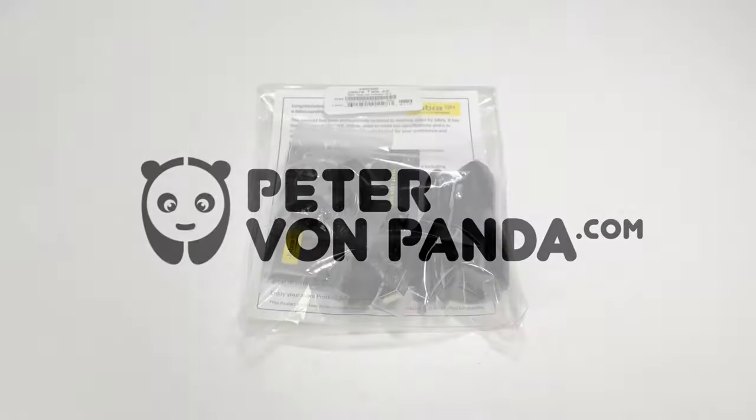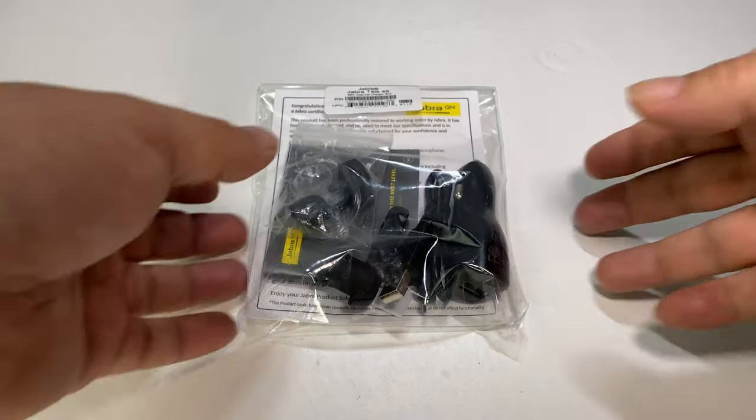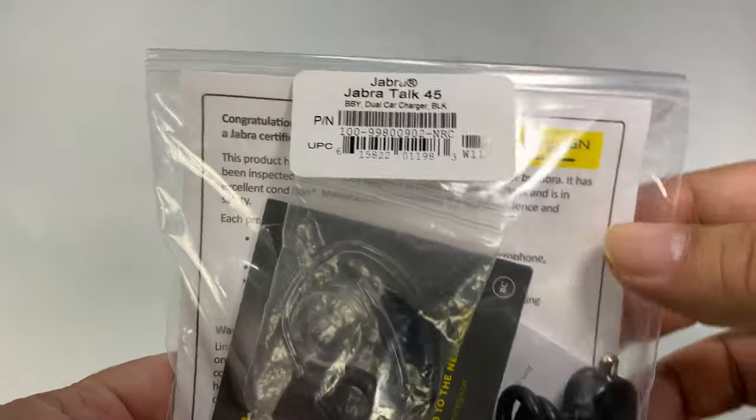We're going to see if this is the best all-in-one Bluetooth headset. What's happening Panda Nation? Peter Brown Panda here. So I picked this up — it's the Jabra Talk 45.